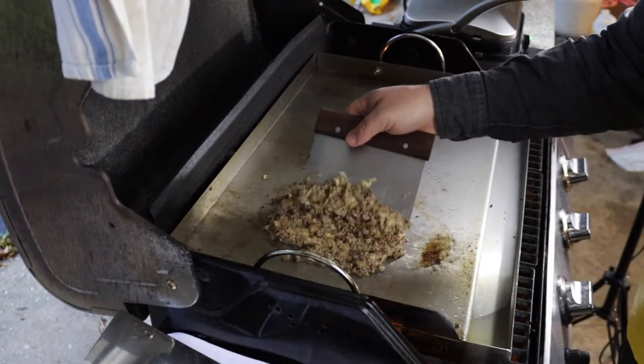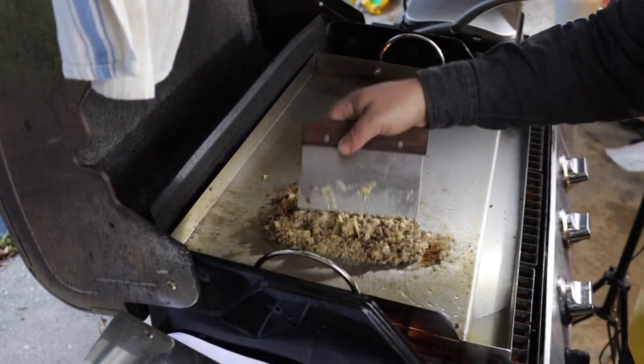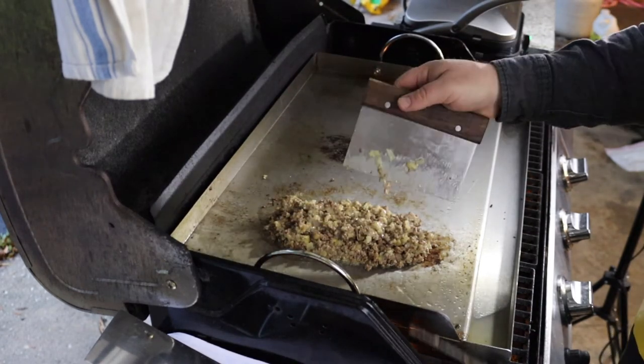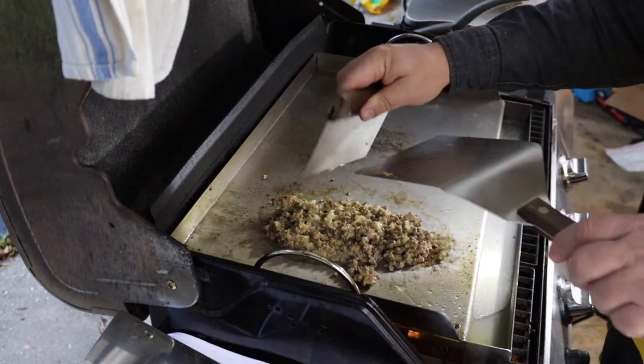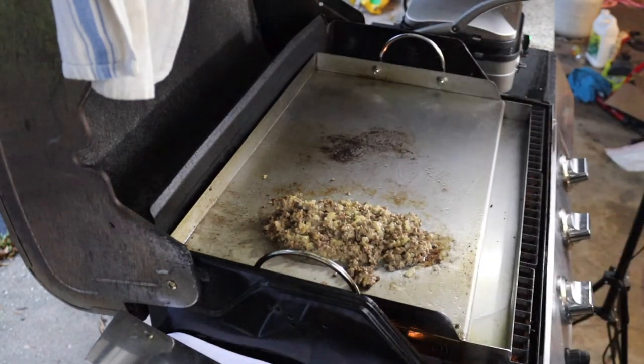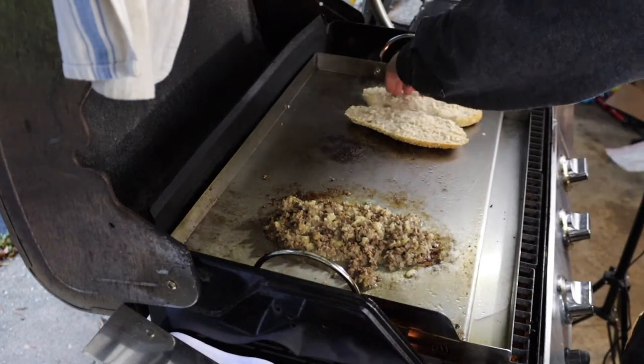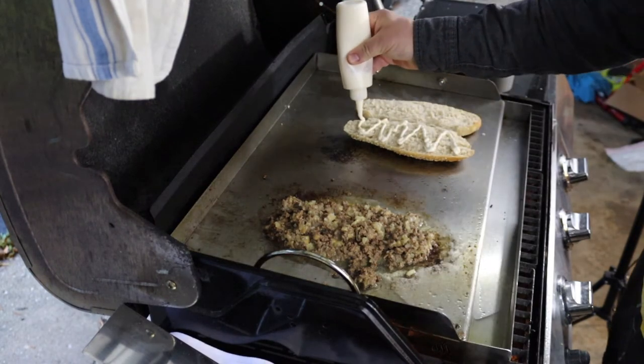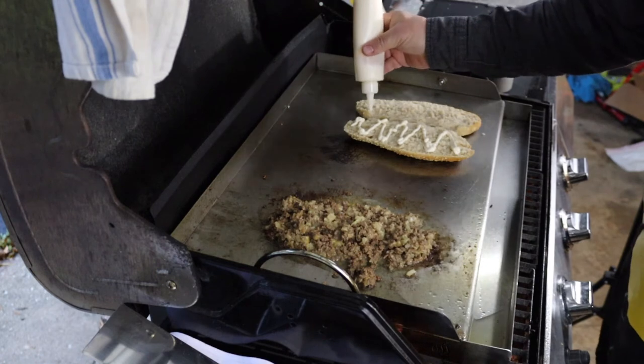That American cheese has melted away nicely and turned into a gooey substance — it's going to hold the meat together and taste great at the same time. Now we're going to get our hero roll out of the press, cut it open, and get our condiments on there. I like mayo and ketchup, tomato, and lettuce for this sandwich.